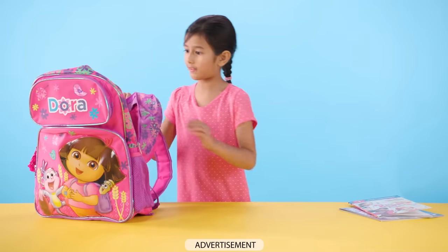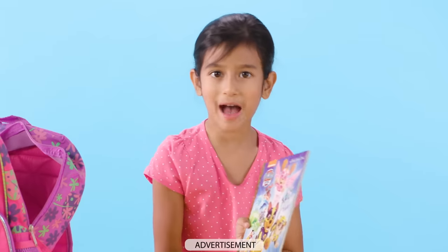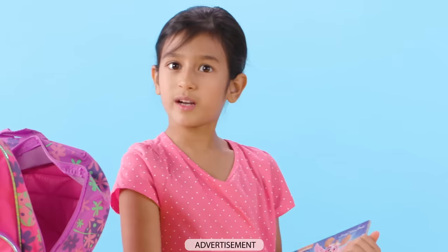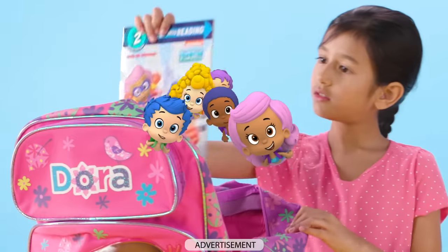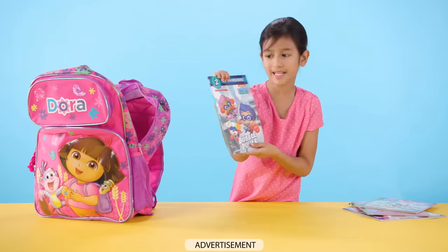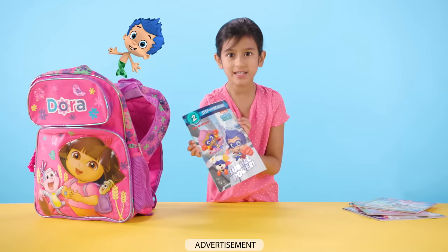Let's see what else we have in the bag. It's a Paw Patrol book — Mighty Paw Power — because you've got to have some of that to be in the Paw Patrol. Let's see what else we have in here. It's Bubble Power from Bubble Guppies. This is a sticker book too. Do you want to see the stickers? Let's do it.